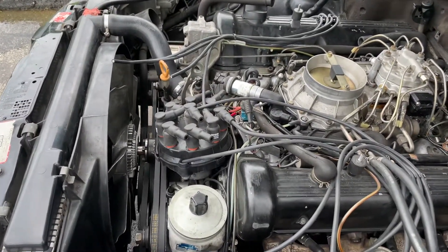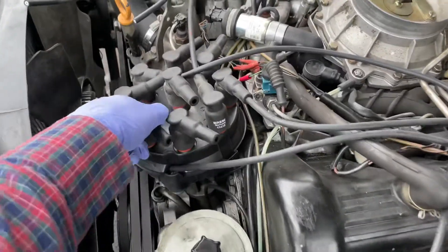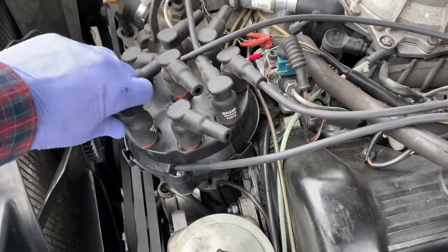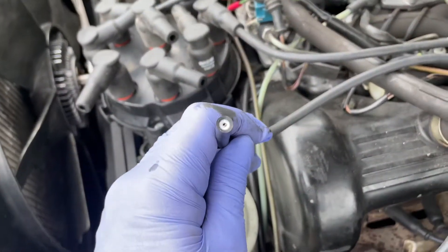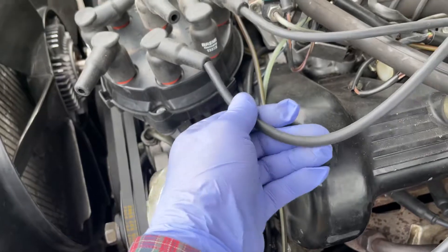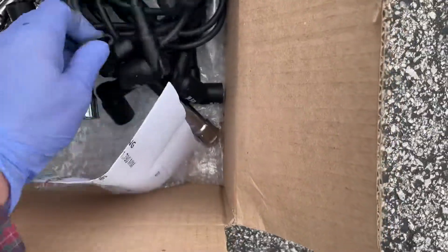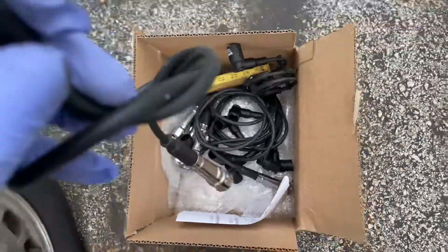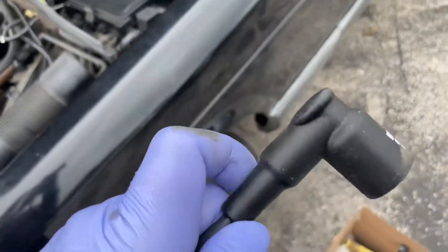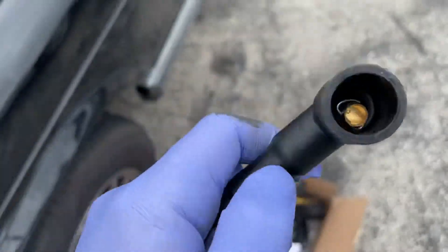Good afternoon — a little update here. I had installed the STI spark plug wires, and as you can see, all of them have deteriorated in just three months. They come with a lifetime warranty, so here's the new set. Interestingly, on the connector part you can see they don't come out — you can pull on them and they hold.